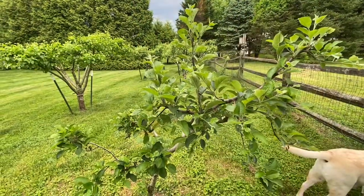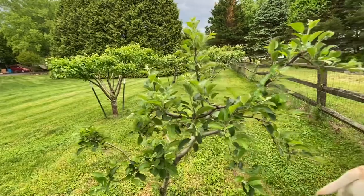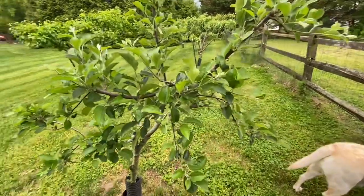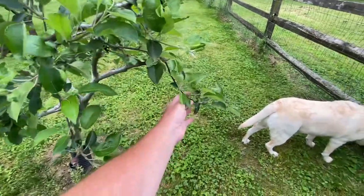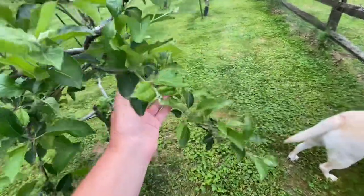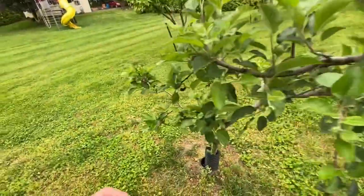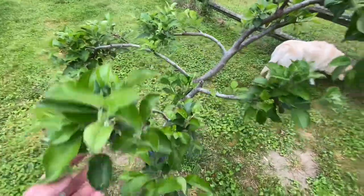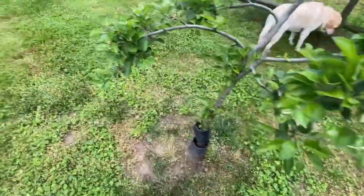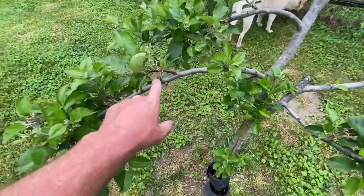We're at about the end of May now. Let's take a look at these trees and see how they're doing. This is our mixed apple tree and you can see we are actually going to get some apples on this one. We're going to have to really taste these this year to see what they are, because I don't know what kind they are — no tag on it or anything. That's going to be apples here.